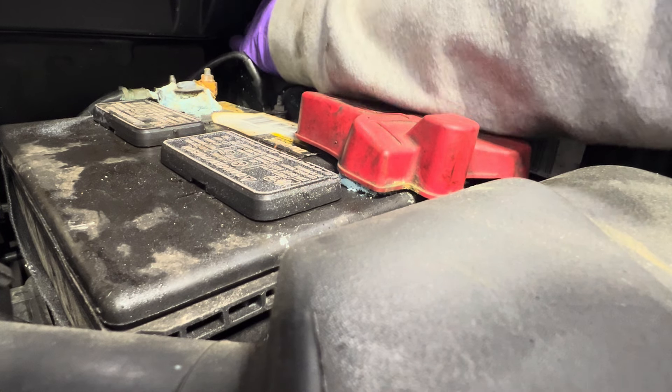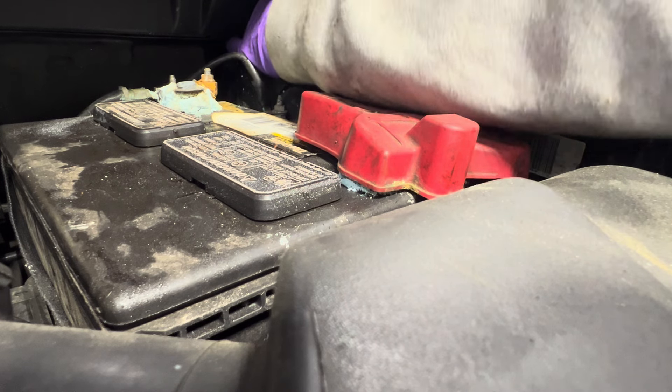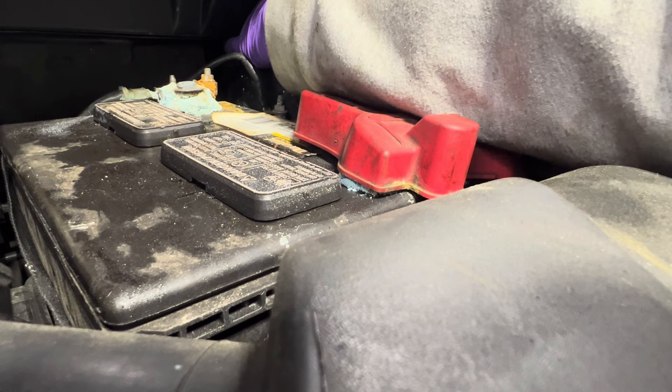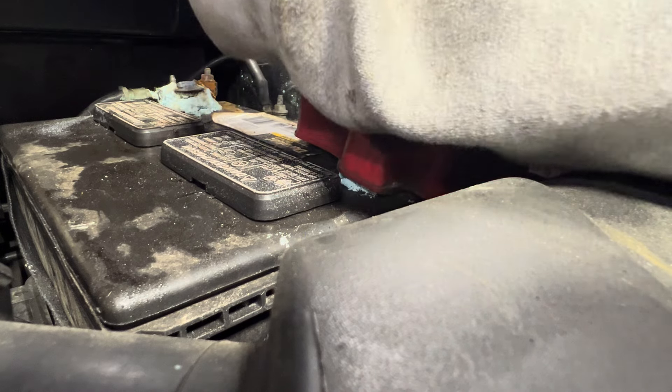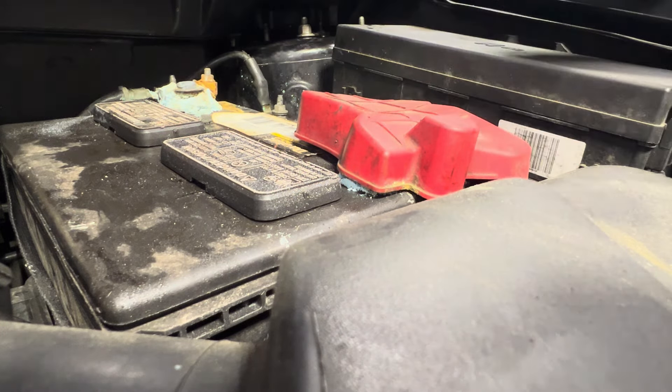All right, so we got the inside one out. Just by doing this with my hand, I know that I can get it out, and I know I can put it back in because I've got to put them back in. One more bolt to go.